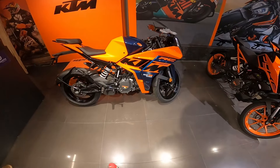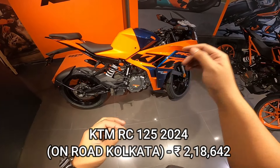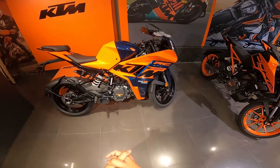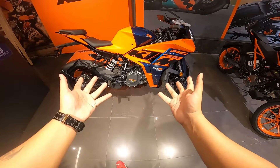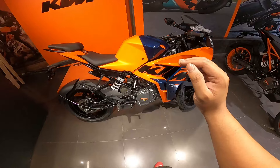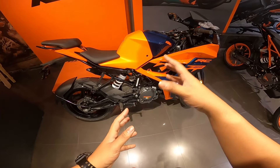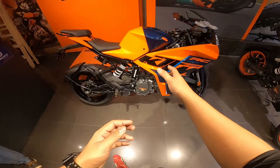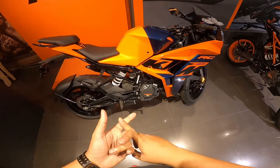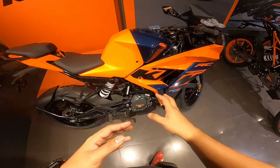Now let's talk about the on-road price. The KTM RC 125 2024 on-road price in Kolkata is in a segment where, to be honest, you need to really want a 125cc motorcycle specifically. Because if you push a little and add 5,000-6,000 rupees more, you can get a Yamaha R15, and at that price point you get a 200cc bike. Options like RS200, Carisma XMR, and R15 variants with magenta color, quick shifter, and VVA technology are available around that price.